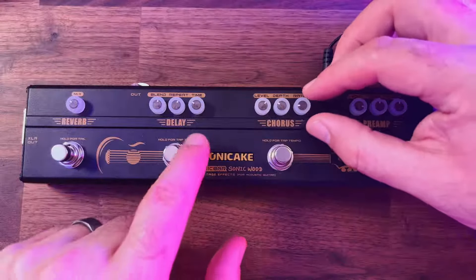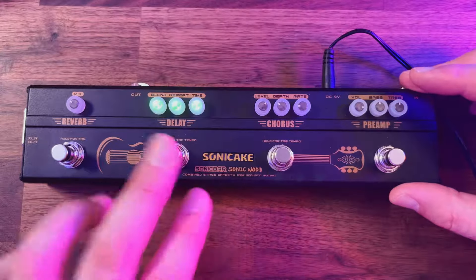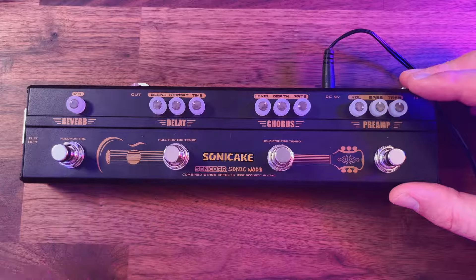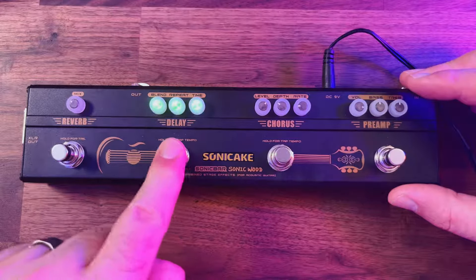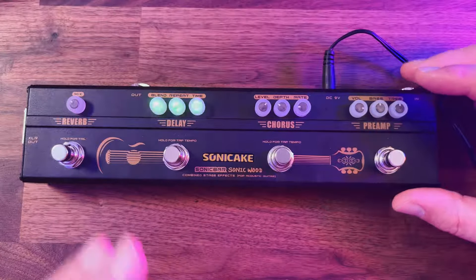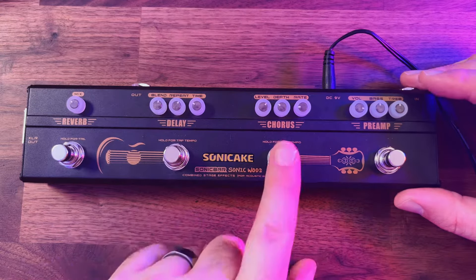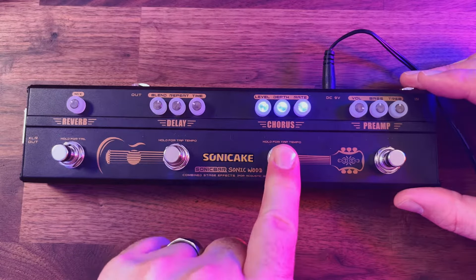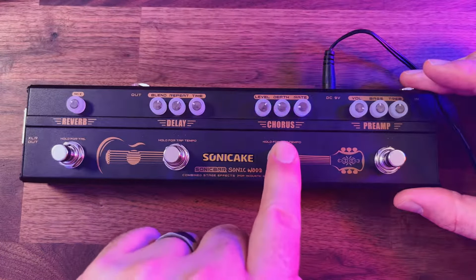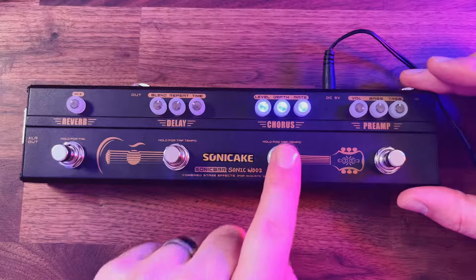I find the timing and rate a little bit too sensitive, but the fact you can tap tempo the delay is probably the most important thing. To change to tap tempo, just hold the delay down — you can see it's flashing, and that is the BPM. You tap one, two, three, four and it'll just stay there. You can hold it down to lock it in and turn it off. Same for the chorus — hold down for tap tempo, tap the rate, hold down to go solid which means it's locked in, then turn that off.